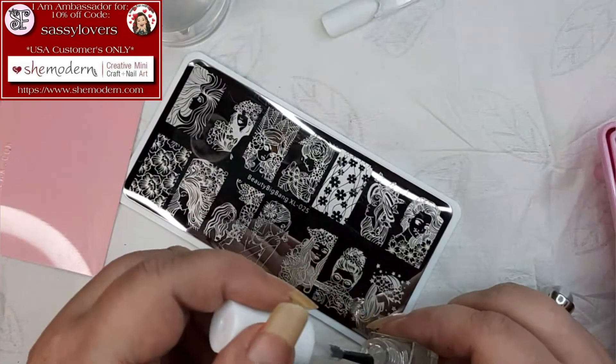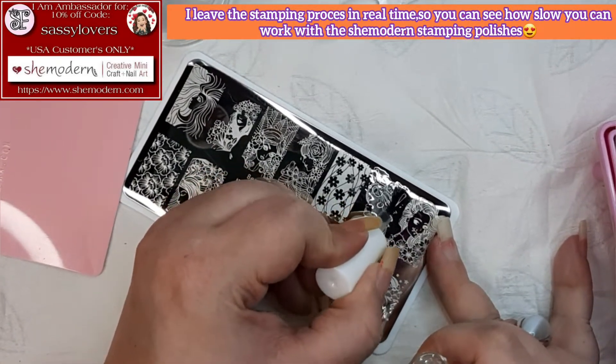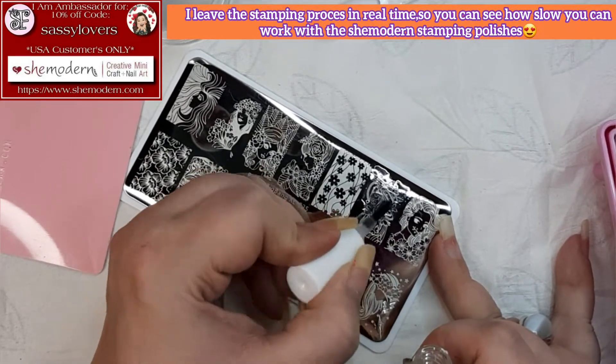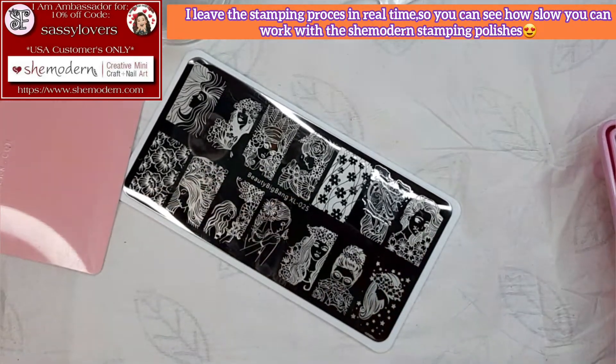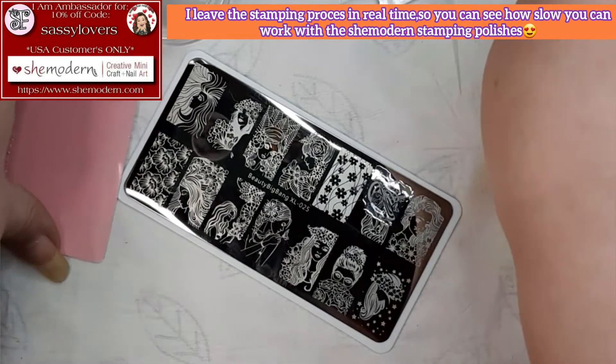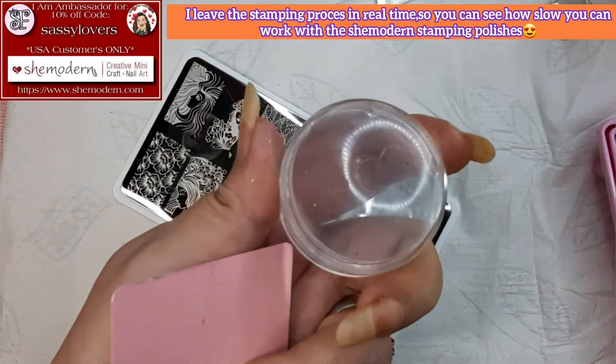So let's do this — we're gonna push the clear stamping polish on the stamping plate like that. By the way, I leave everything in real speed so you can see how I'm taking the time to prep everything.